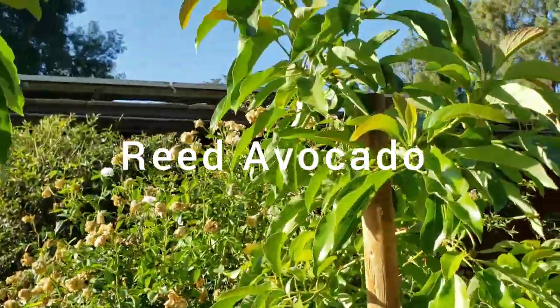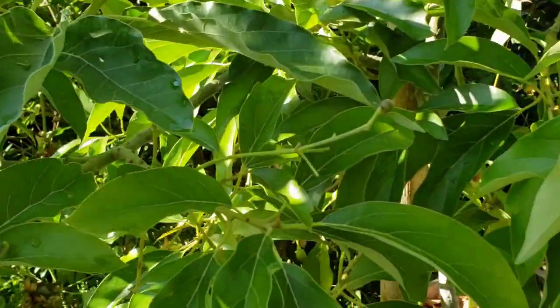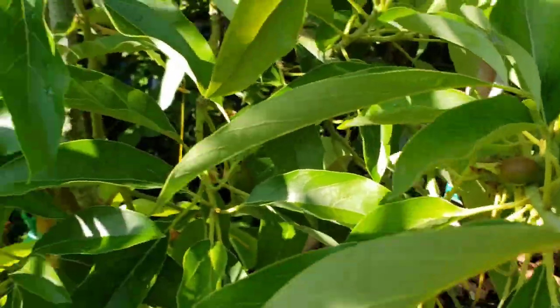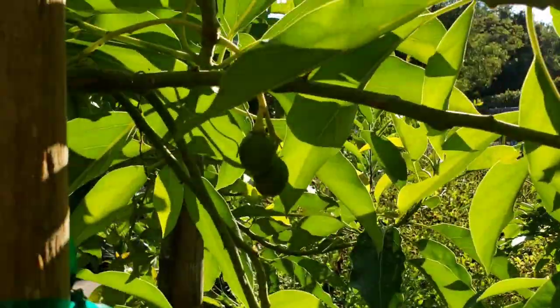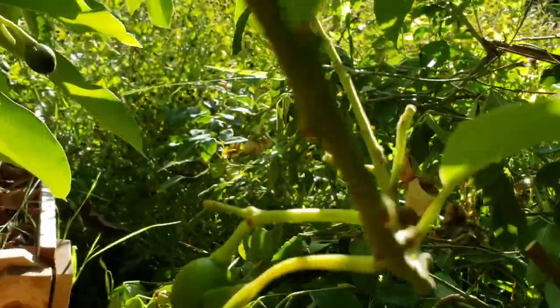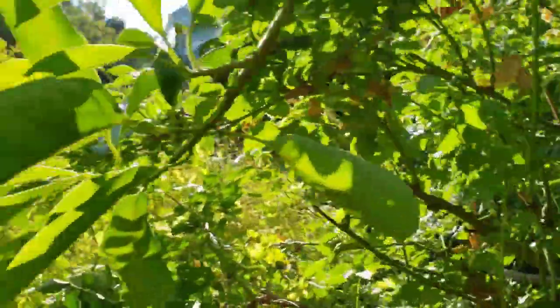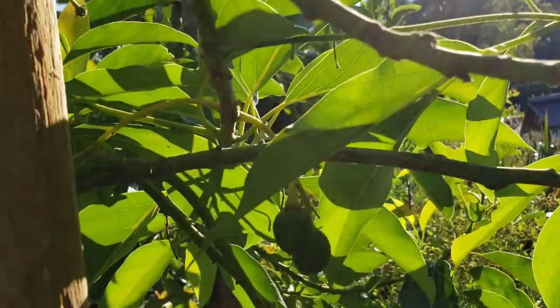Here's my reed avocado. This one did flower a bit late this year and it's starting to fruit — there's fruit all around this tree. There are some nice looking reeds still hanging around and I'm hoping that they will survive. At least some of them will hang on and we'll get to taste some really nice reed avocado hopefully.